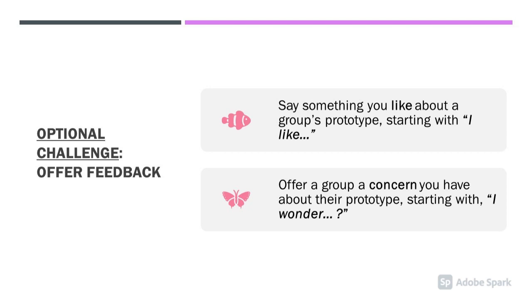Optional challenge: Offer feedback. Say something you like about a group's prototype, starting with 'I like.' Offer a group a concern you have about their prototype, starting with 'I wonder.'